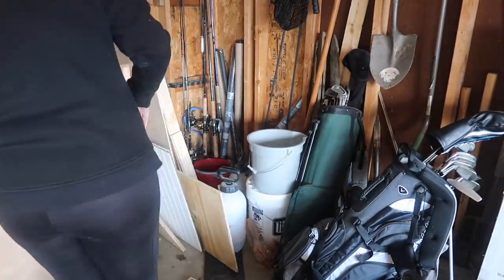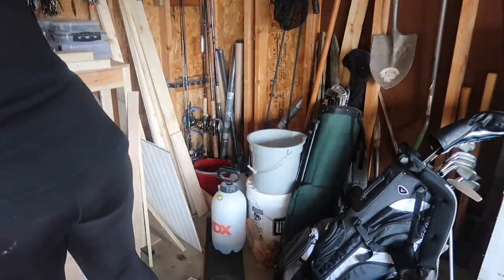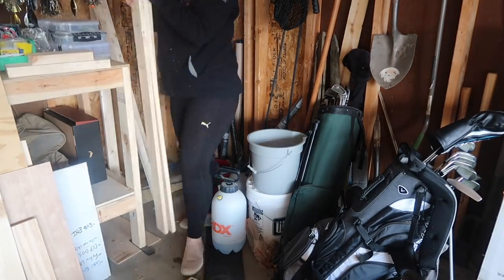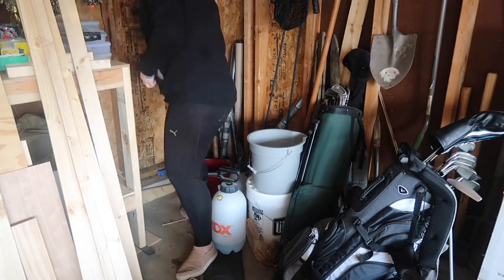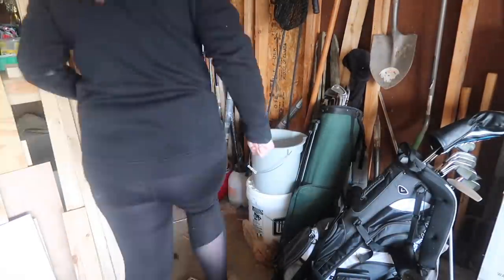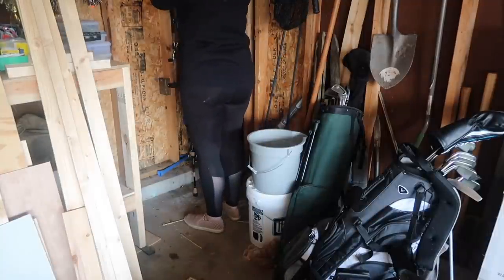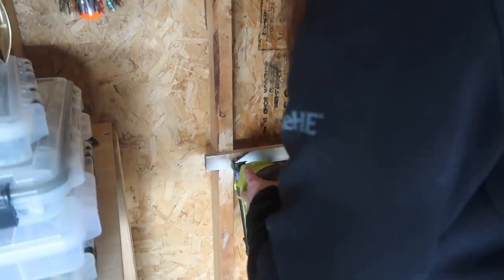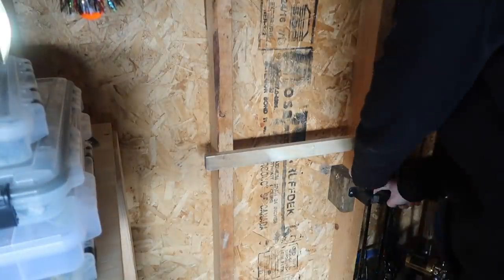My next area to tackle was scrap wood. I've got a lot of different pieces left over from projects that I have plans for, but it was just kind of piled up in the corner. What I did was take Alex's fishing poles, made sure they were back in the fishing pole holder rack, and then I took a piece of that scrap wood, used our nail gun, and quickly attached it to create a little makeshift holder for my scrap wood.